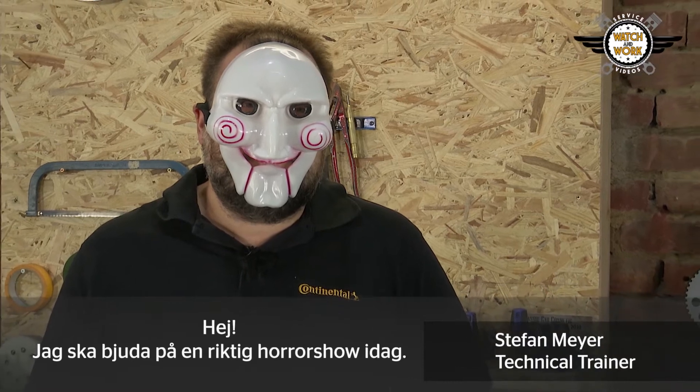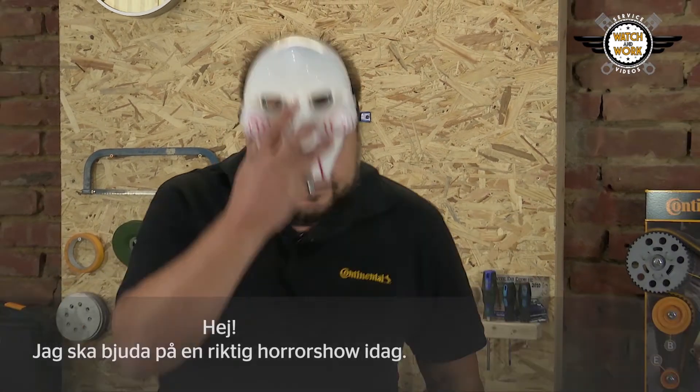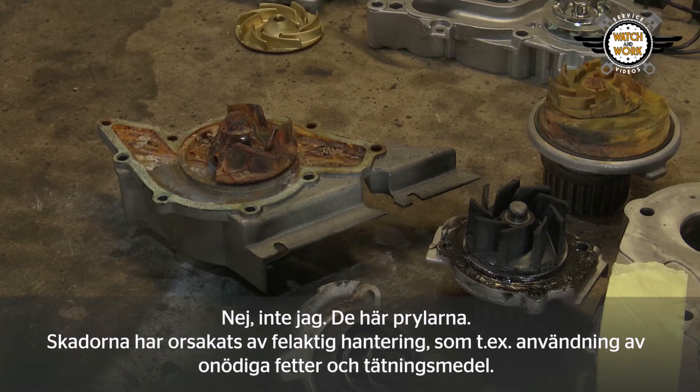Hi guys, I've got a real horror show for you today. No, I'm not referring to myself, but to these things here.